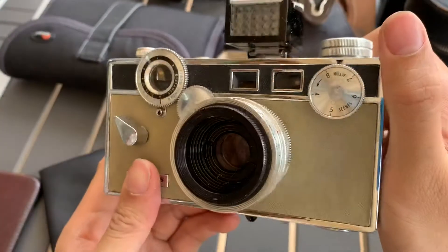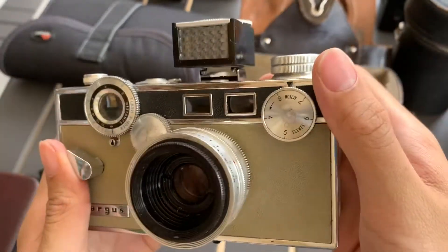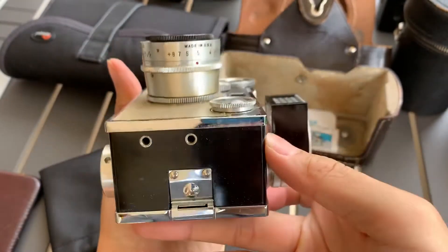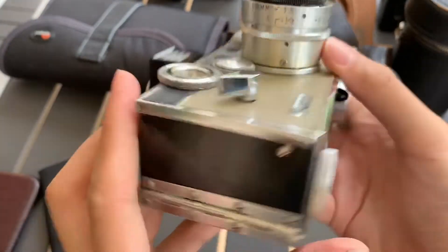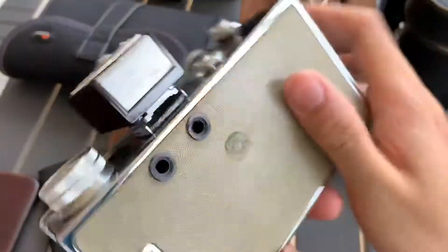So this is the camera itself. This is the front, one side, the other side, the top, the bottom, and the back.